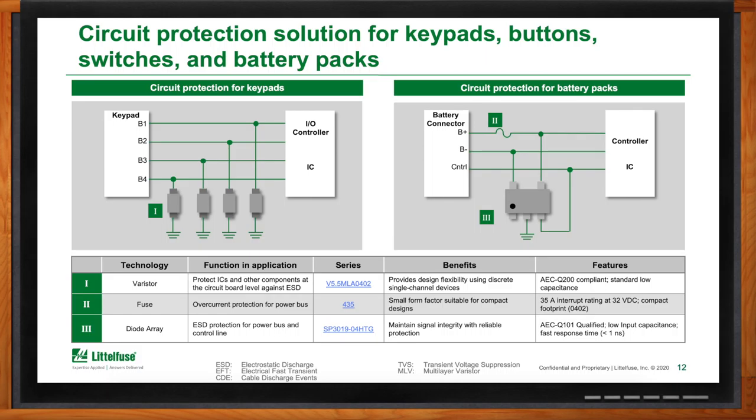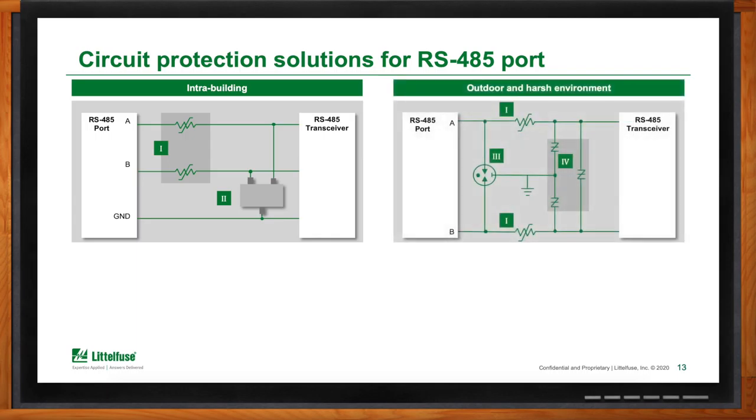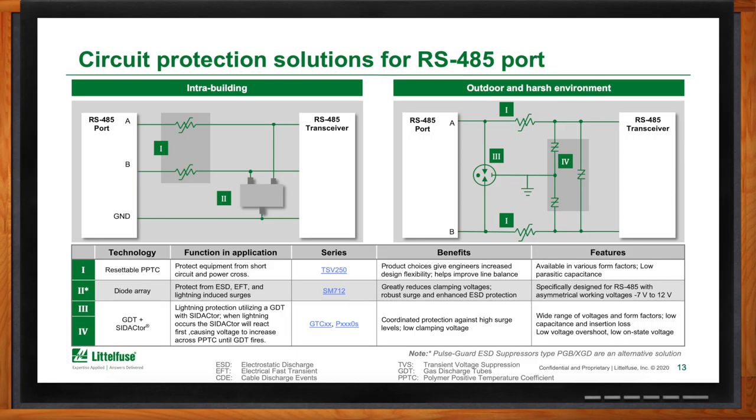What about RS-485 — do you have protection solutions there? Yes. Similar to Ethernet, protection of an RS-485 line varies by exposure level. For an indoor or intra-building application, a PPTC and diode array combination provides sufficient overcurrent and overvoltage protection. But if the port connects to a rooftop unit like an HVAC condenser, the PPTC remains for overcurrent protection, and now you see a coordinated protection scheme with GDTs and sidactors. The PTC acts as a coordinating element between the GDTs and sidactors to ensure they fire at the right times, providing accurate protection so that HVAC unit can communicate and operate correctly.